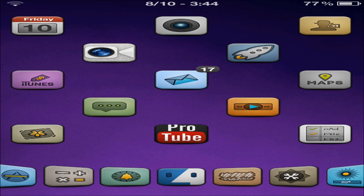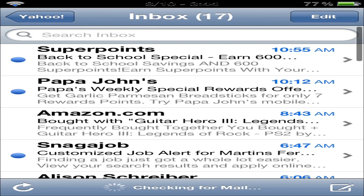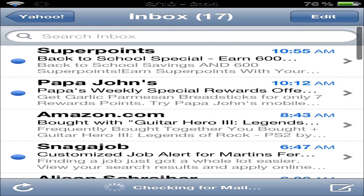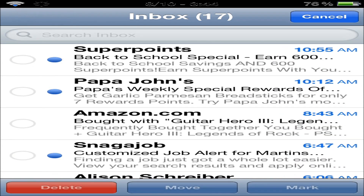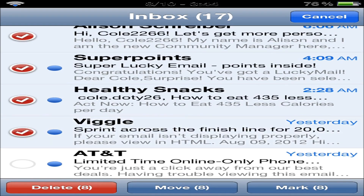Do you see that app right there in the middle? 17 notifications — that is going to take a while to get rid of. Go ahead and click into it, and this is my mail app, so I'll go ahead and show you what Check does. As you can see right here, 17 unread messages. Look at all of these. And what you would normally have to do is go click Edit up at the top and go ahead and click them one by one all the way down until you finally get to... I'm not going to do that.